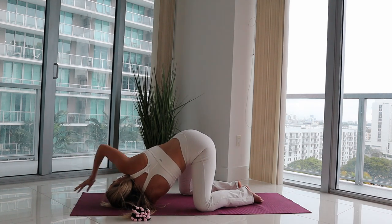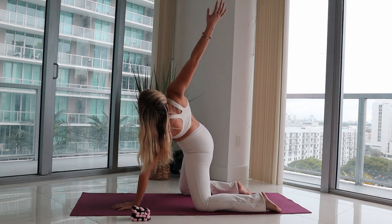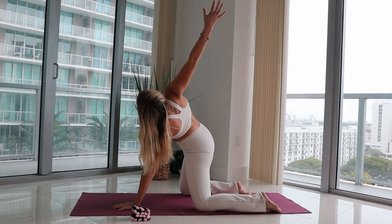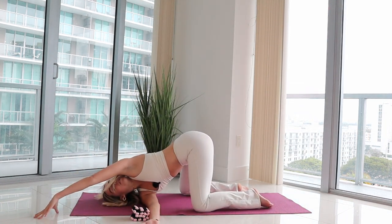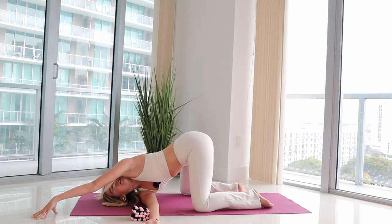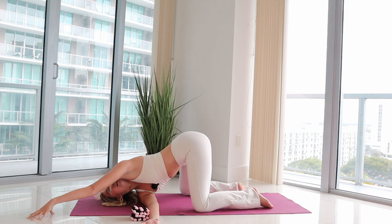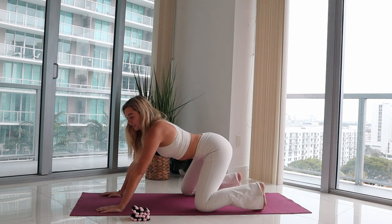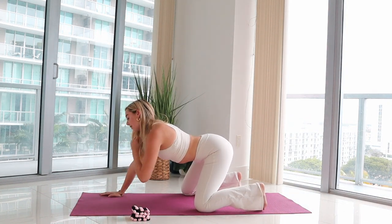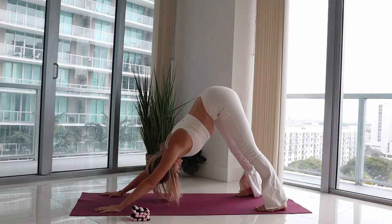Slowly press yourself back up to all fours, opening your right arm to the sky. Big inhale through your nose — lots of love, telling yourself: I'm proud of myself, I got this, this is my time. Exhale, thread your right arm down, dropping shoulder to the mat, reaching left arm long overhead. Feeling that right shoulder releasing tension from the day. Big inhale in, lots of goodness, lots of good energy — this is all for you. Slowly press yourself on up, curl those toes under, pressing against the balls of your feet, feeling a beautiful stretch in the arches.